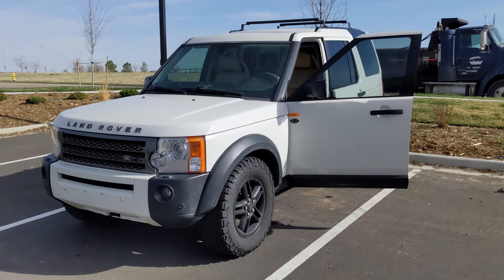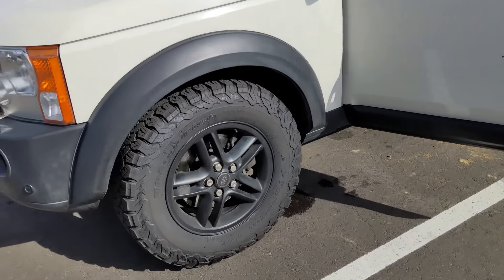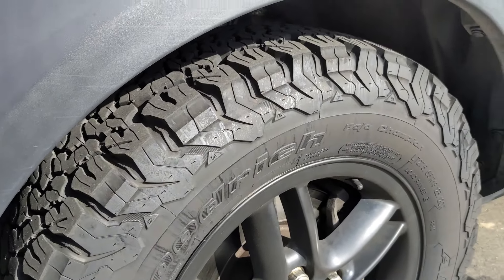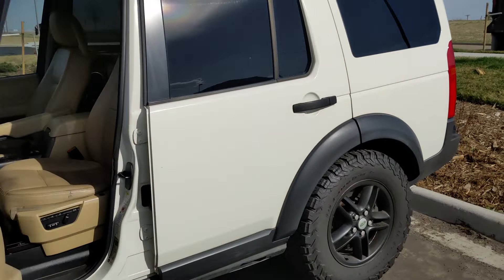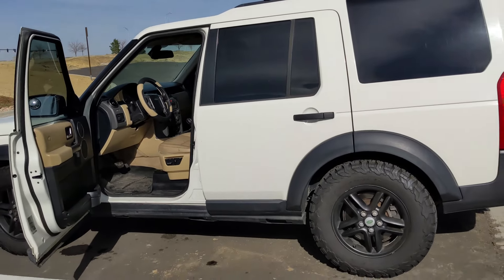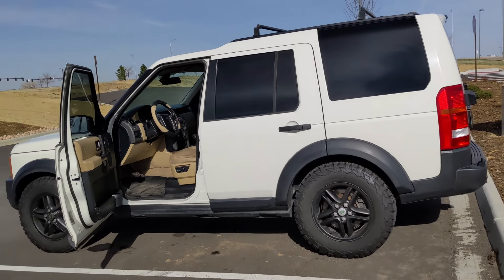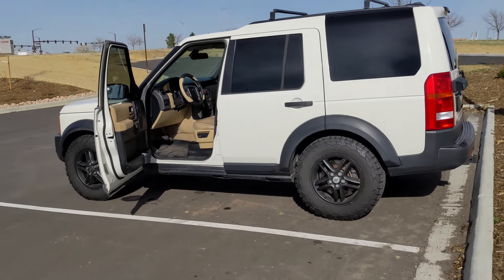It's just super awesome. These tires are literally brand new — the previous owner said there weren't even 400 miles on them yet.